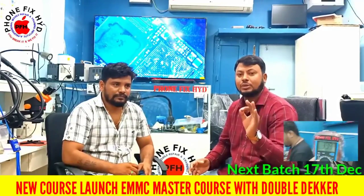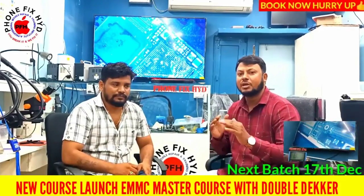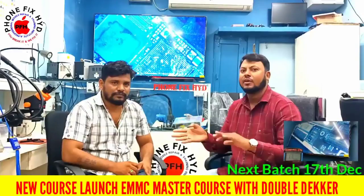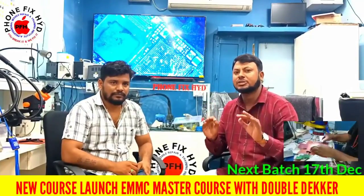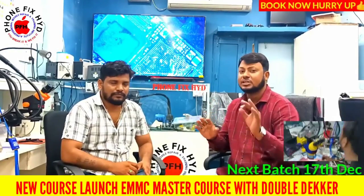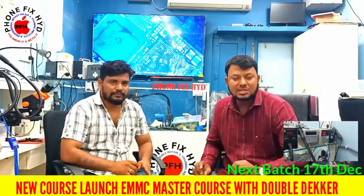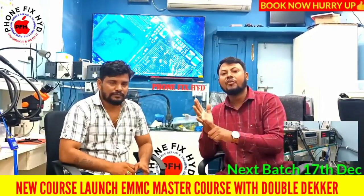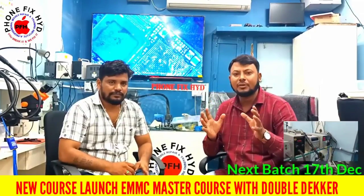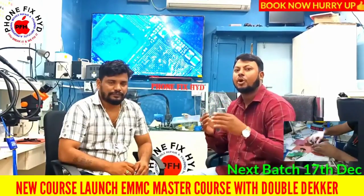We cover double-layer CPU handling, easy ways to clean, remove, and reinstall — the easy way with no damage to the EMC. Also UFI easy-JTAG, proper training in programming, flashing, and unlocking.